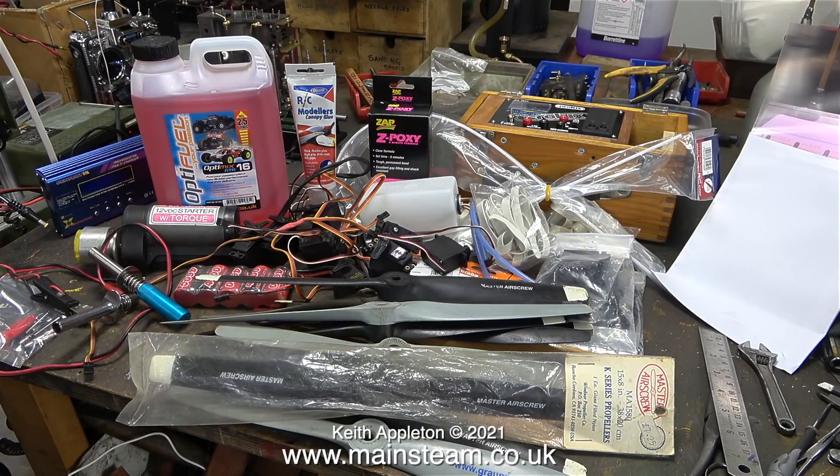You need a battery charger, an electric starter, fuel, batteries for the radio receiver, or if the motive power is electric, you need a motor battery. For the job I'm doing I need some canopy glue, some 5-minute epoxy, a fuel tank, more servos, a power panel — the list goes on and on, but it's great fun.